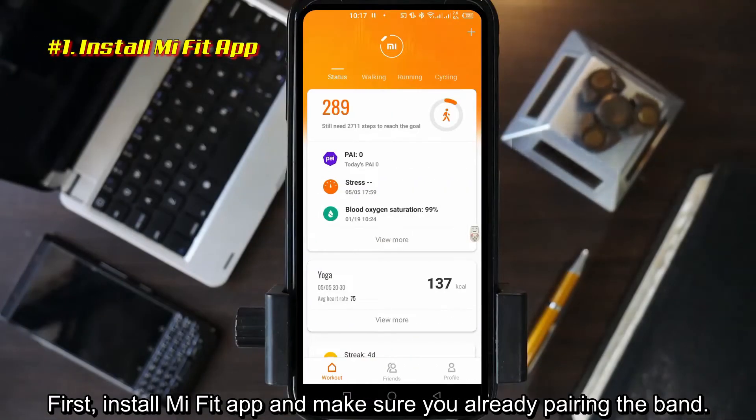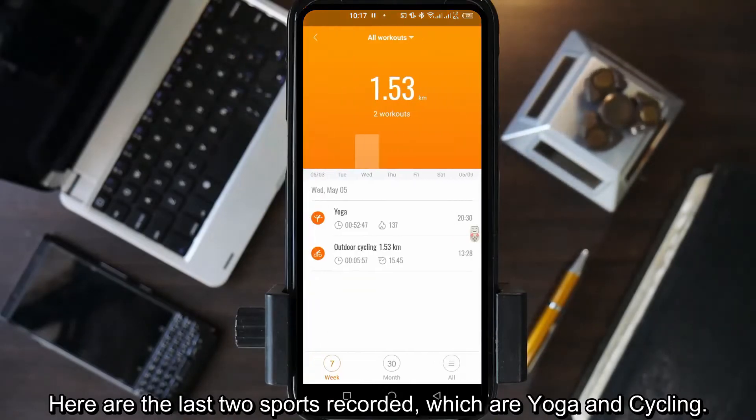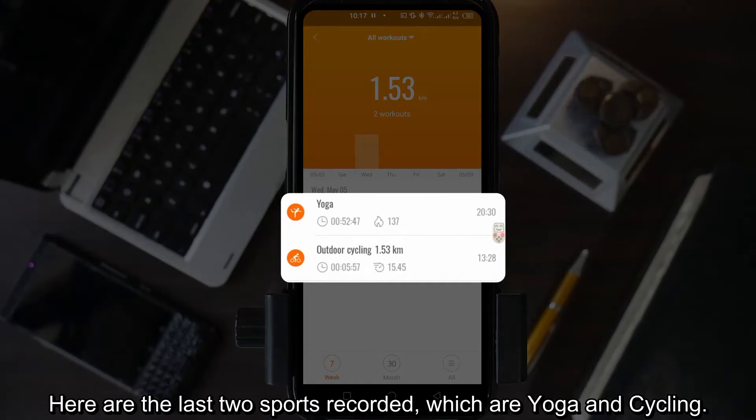First, install the Mi Fit app and make sure you already have the band paired. Here are the last two sports recorded, which are yoga and cycling.